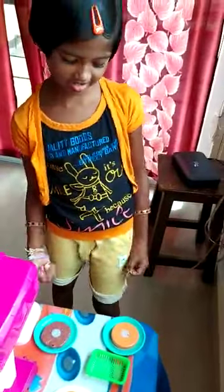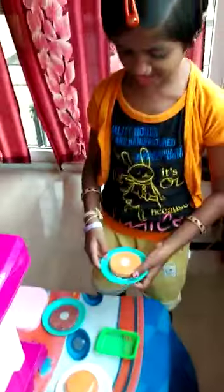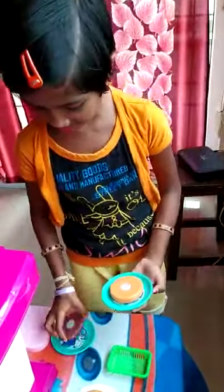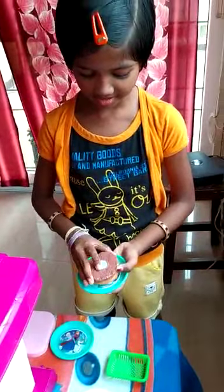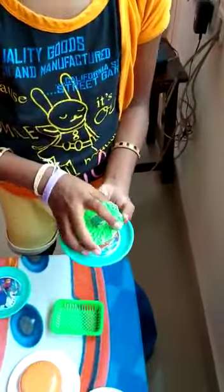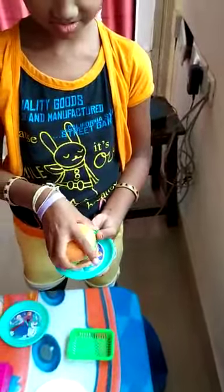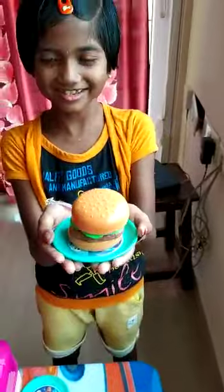Now we are going to arrange the chicken burger. Take the last piece of bun, then take the chicken patty, then the lettuce, then the top of the bun. The chicken burger is ready.